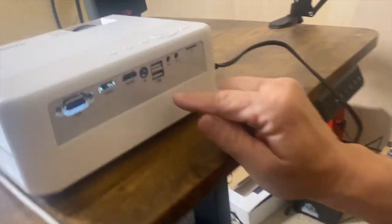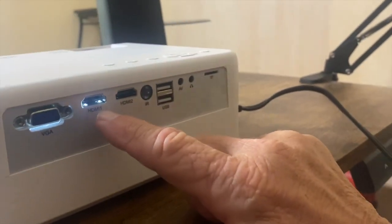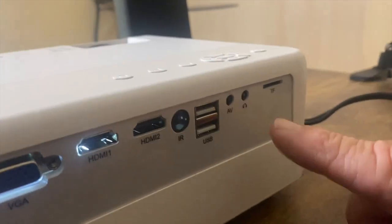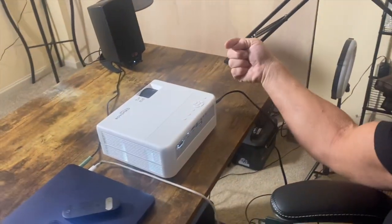If you come over here, you can hook all kinds of different things up to it. You can hook up HDMI, VGA, USB ports — you could literally hook up pretty much anything you could think of. It's real simple to plug in; it's just a power cord that goes into the side.